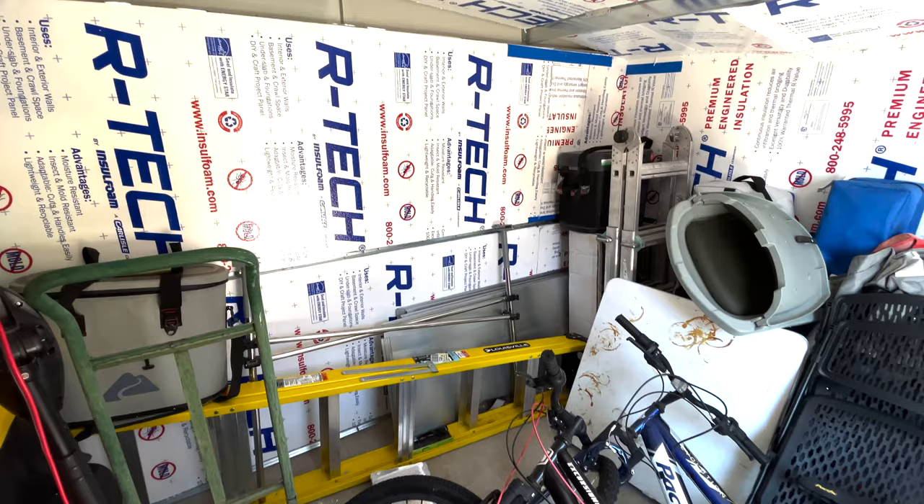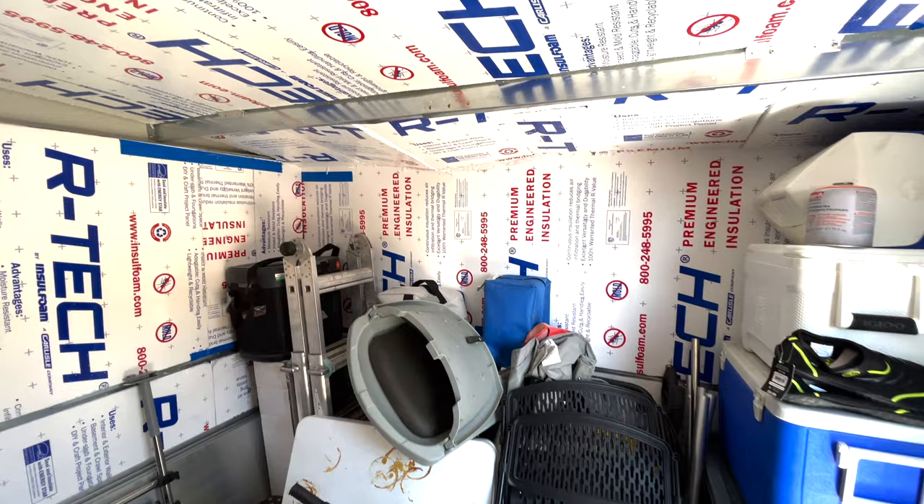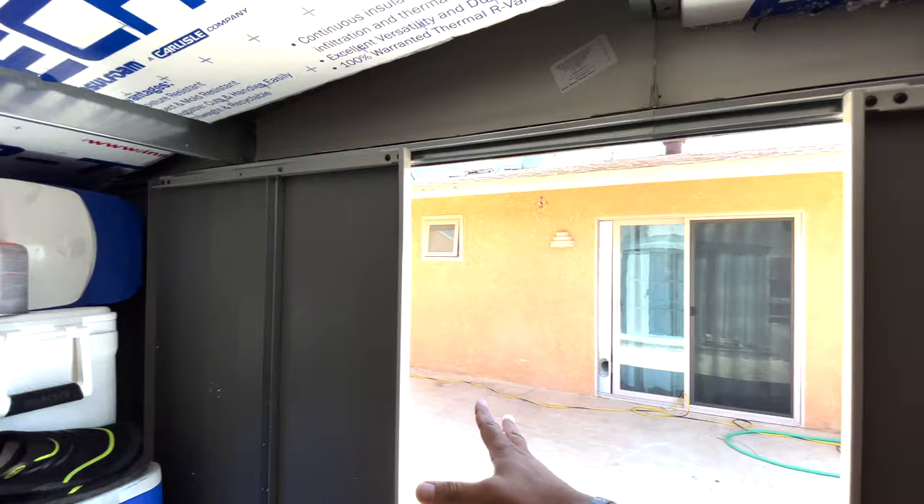For all my junk being thrown in here and not very efficiently stored, it's not bad — not great, but it is better. I could have done this better, including blocking off some of these areas. Obviously, if you keep these sliding doors you can never truly fully insulate the whole thing. But if you add your own separate door and get rid of these crappy flip-flop sliding doors, you could completely insulate this.